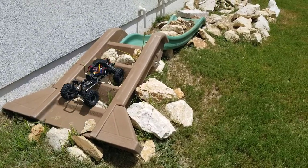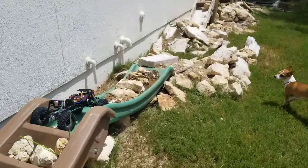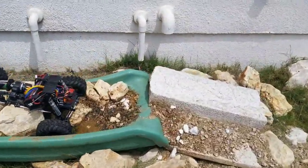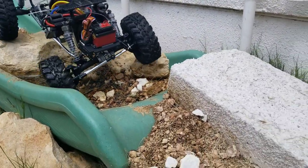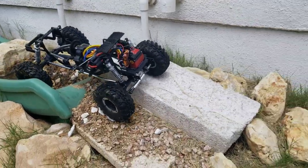It does come with some shock spring adapters so that you can raise the shocks up a little bit and not change the center of gravity. I went a different route and pitched them out a little bit more, utilizing the stock towers and everything else.